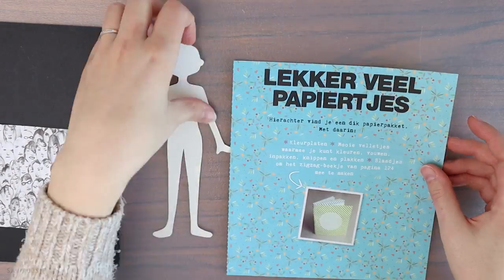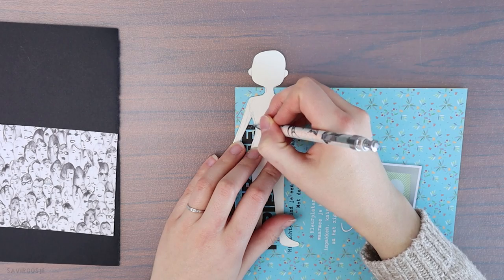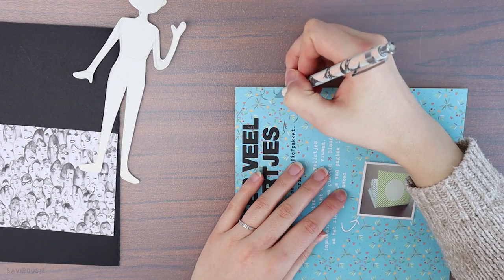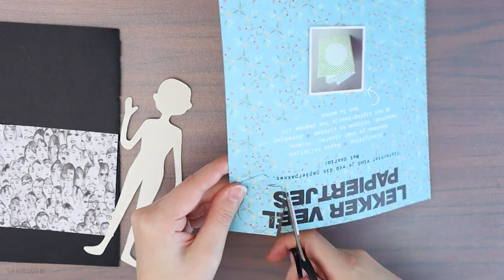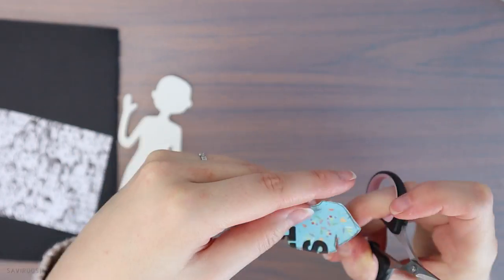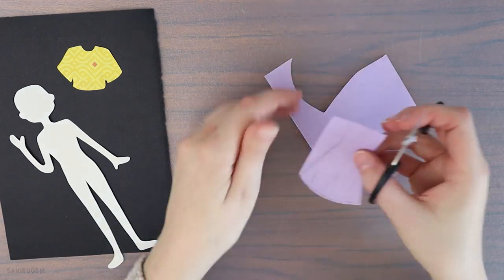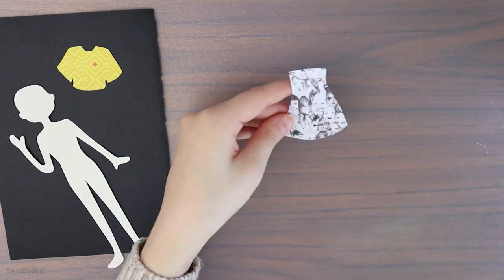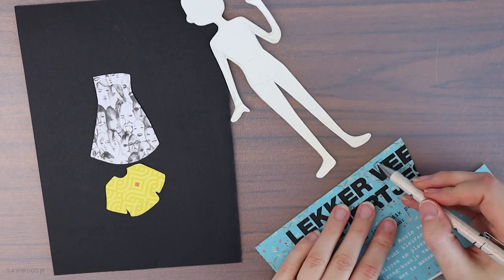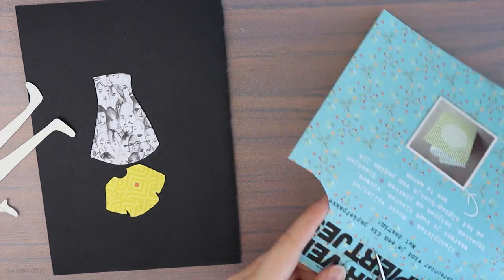Next I will give this lady some clothes — very important: trace the doll on the paper you want to use and be sure to flip the doll and draw on the back of the paper. This way you won't see the pencil sketch on the good side of the paper. I give her a nice t-shirt and a skirt out of craft paper with a fun design, which I think is very cool. Use colors and paper which go well together.